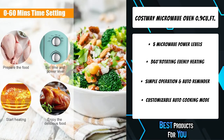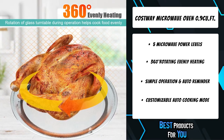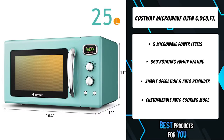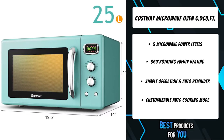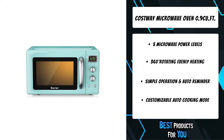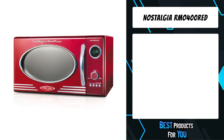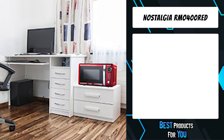There are two mechanical knobs and two buttons on the microwave oven for you to select power level and time from 0 to 60 minutes. The LED display clearly shows remaining cooking time, and when the cooking procedure is finished, three beeps will be heard. The retro microwave oven also has a default cooking menu for popular foods such as popcorn, pizza, and potatoes.